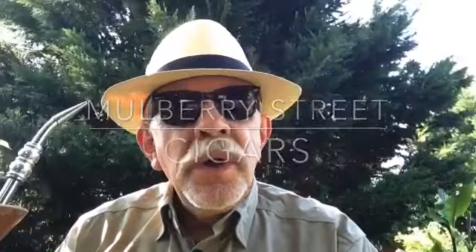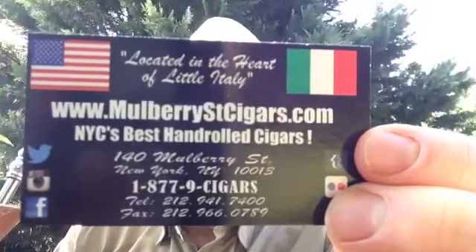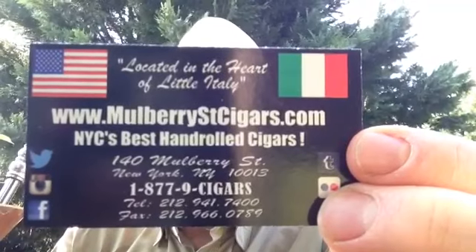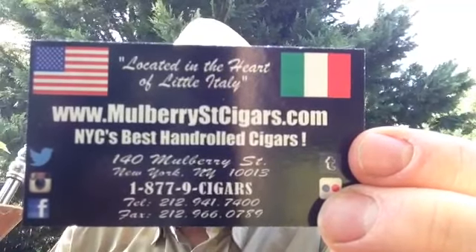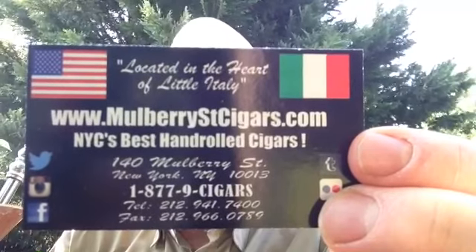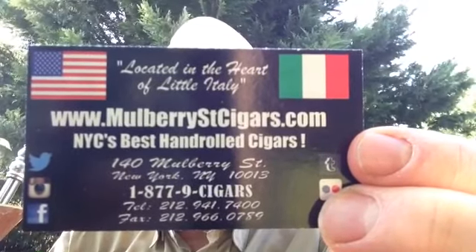I'm doing a review on the Mulberry Street Cigars — let me get that in focus for you — in New York City in Little Italy. They're at 140 Mulberry Street in New York City. Let me just hold that for a minute because after I get done here, you're going to want to contact them, so you want to get a good look at that.